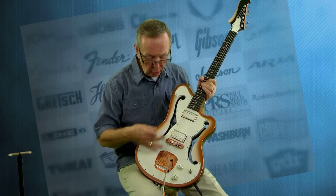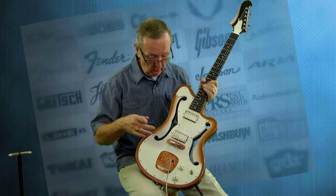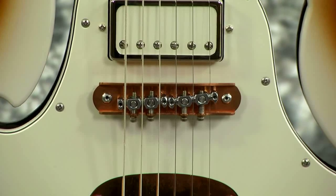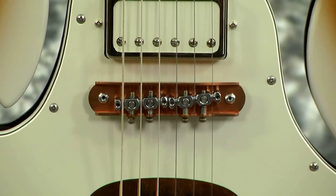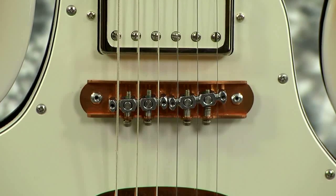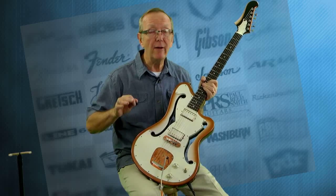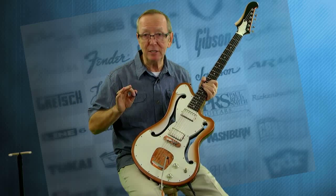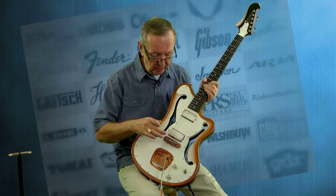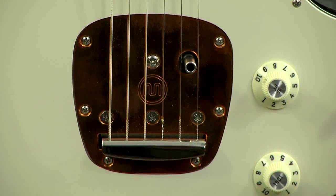Let's talk a little bit about the other appointments of this guitar. It has a Mastery bridge on it, which, for those of you who have not experienced Mastery bridges yet, they're incredible. They're using them on Jazzmasters and Jaguar guitars. It's a very expensive bridge, let me tell you, and they're using Mastery bridges on all of their guitars as well as the Mastery Whammy Bar tailpiece.